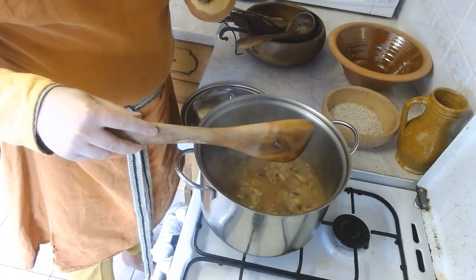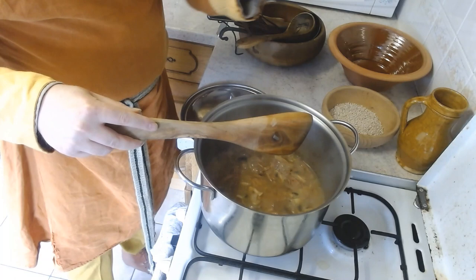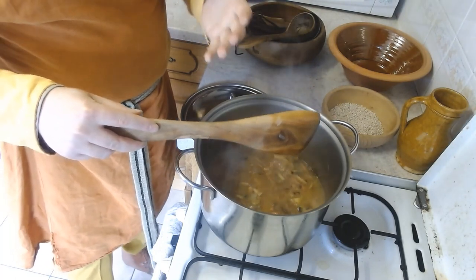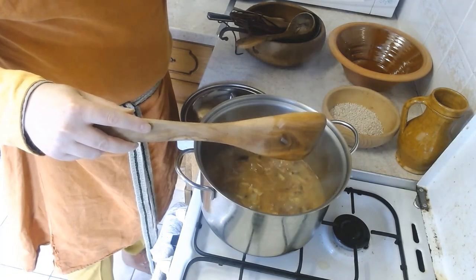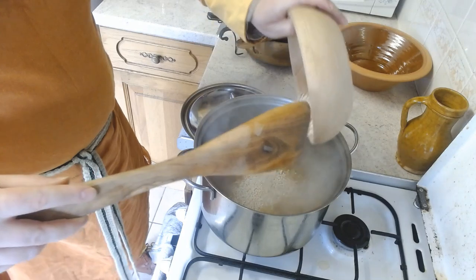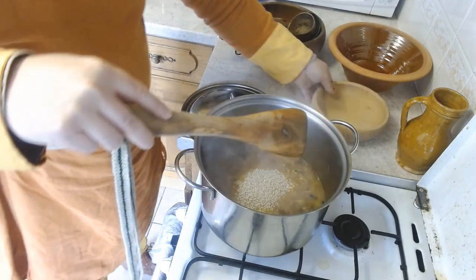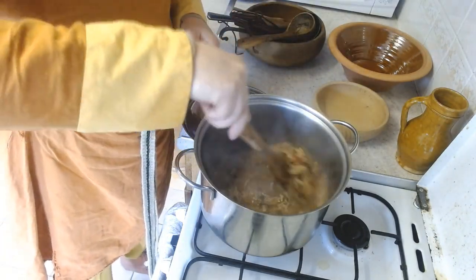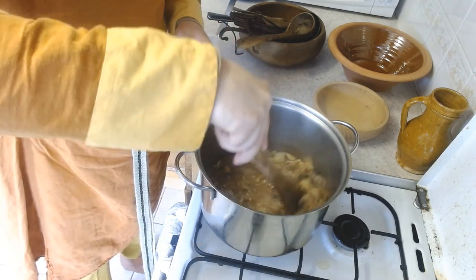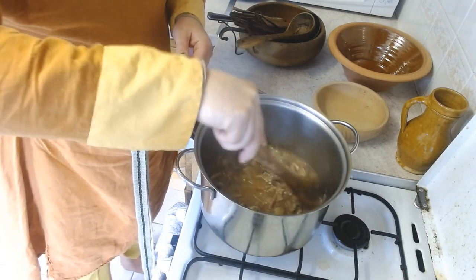Barley looks small but it's going to suck in all this moisture and really grow, so I'm going to need to keep checking on it, keep stirring it, and keep adding more water to get the right consistency. But for now, that'll do to start with — that'll do very well indeed.